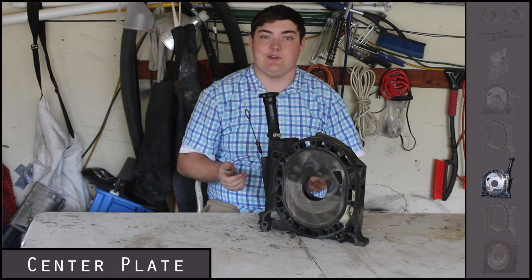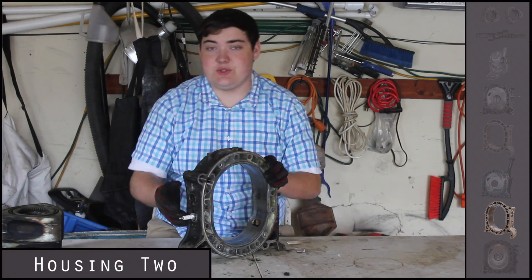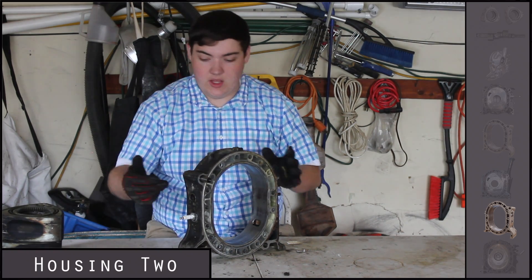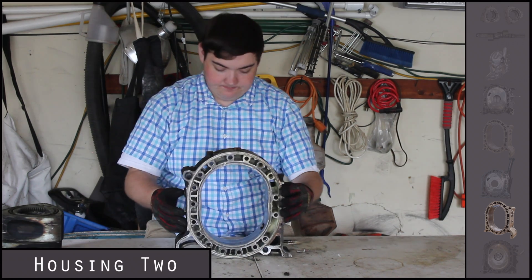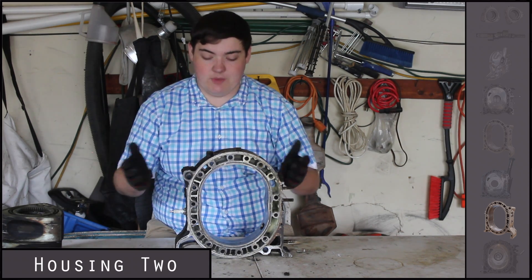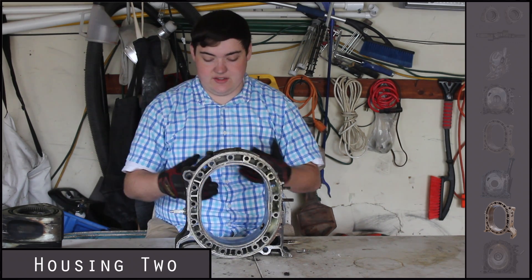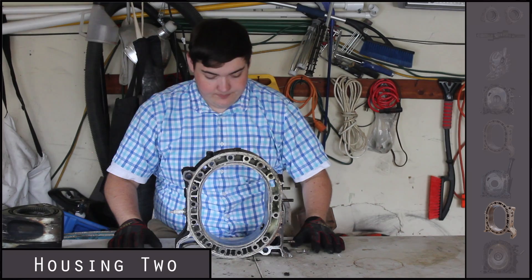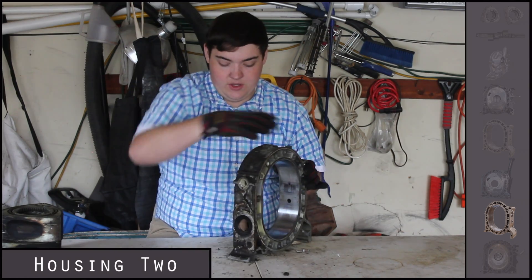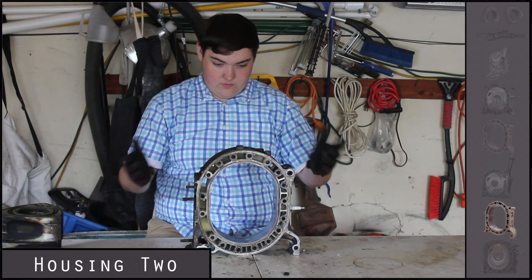After the center plate comes the second rotor housing. This one also has two spark plugs — leading and trailing — just like the first one. It has the same exhaust ports and everything as the first combustion chamber; it's basically the same piece, just in the rear position for the second rotor, which is connected to the same eccentric shaft. You have your cooling on the outside and the exhaust manifold bolts up right here.